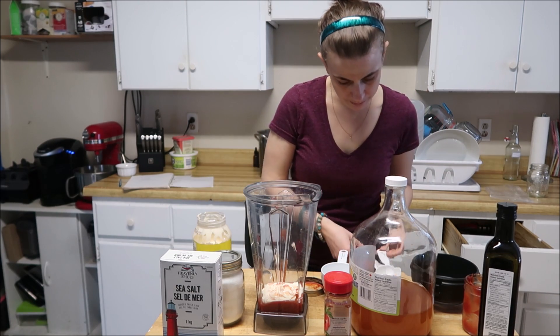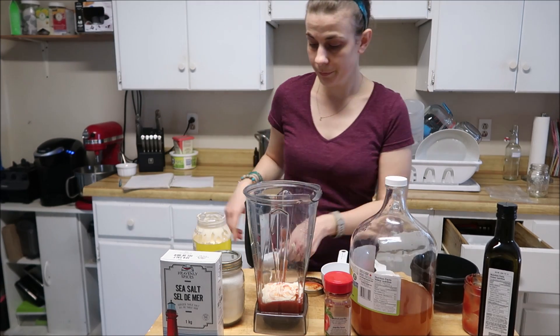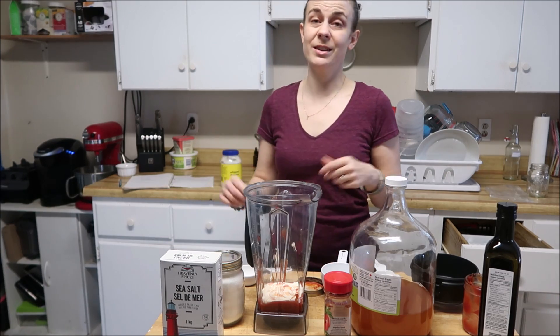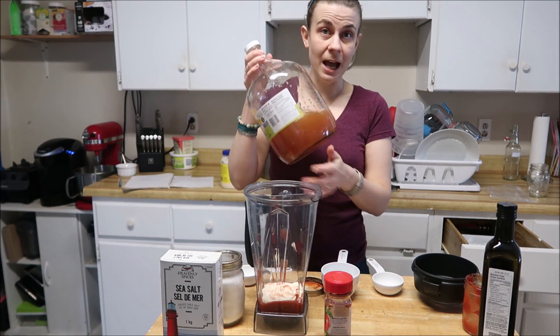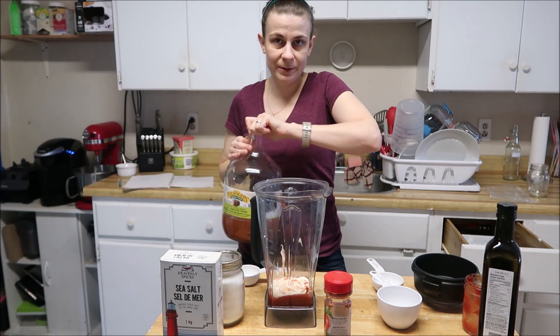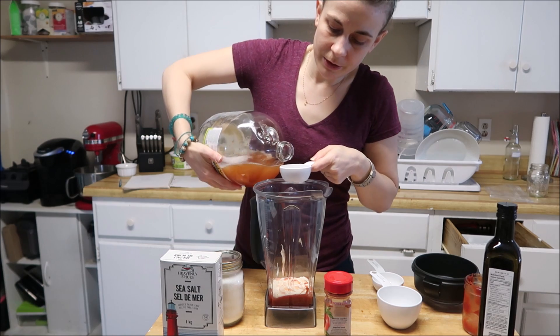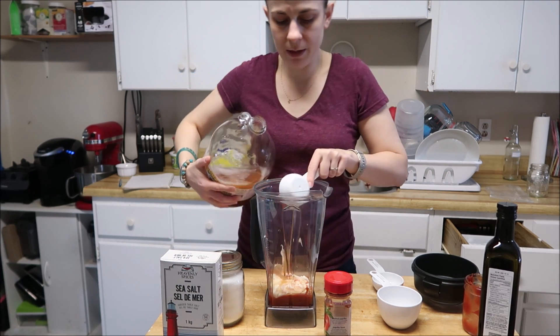I believe it's a quarter cup — I have it all written down behind me, I don't have everything memorized despite what some people may think. I use apple cider vinegar; you could use white vinegar if you want, I just prefer apple cider vinegar. So I'm going to add a quarter cup of that.